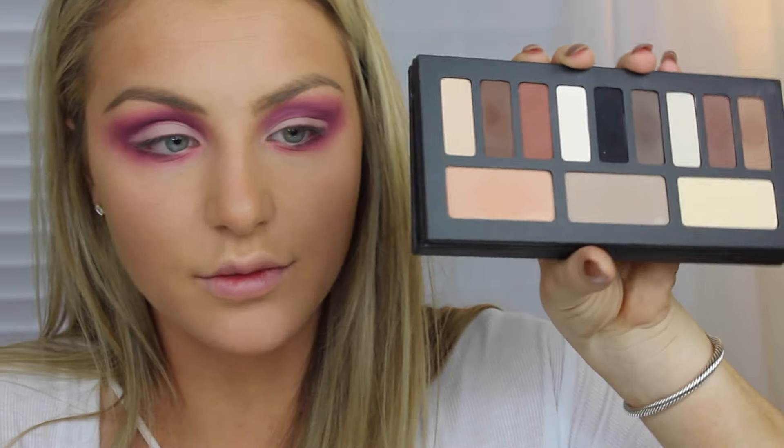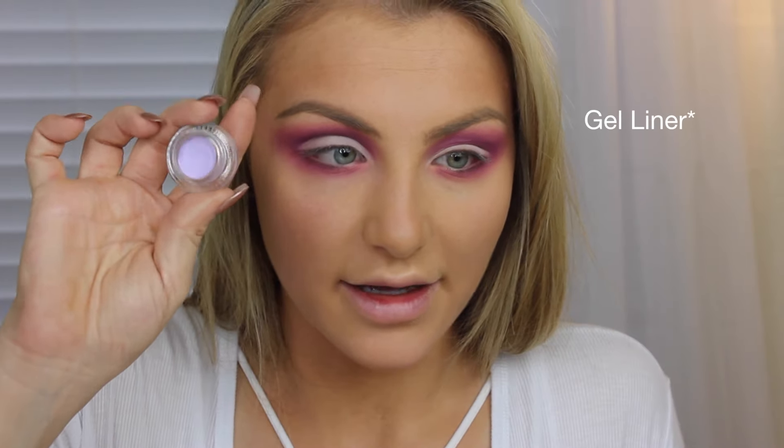I'm squirting a little bit of the Makeup Forever Full Coverage Concealer on my hand and going in with just a little brush — this is the Morphe 167. I'm going to take this across my entire eyelid. Then I'm going to set that concealer with just a white shadow — I'm using the one from the Kat Von D palette. Now I'm going in with Colourpop's Crybaby Liquid Liner — this is their lilac liner.